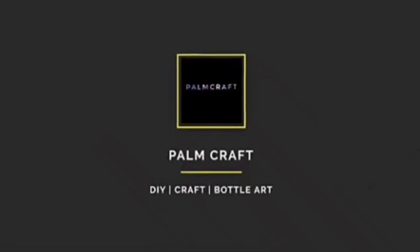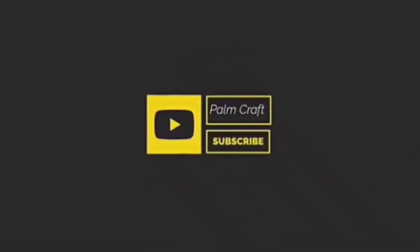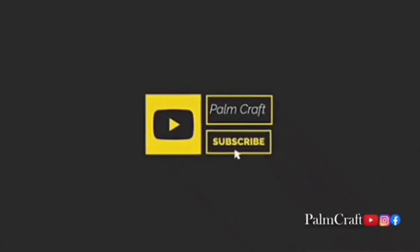Hello! How are you? How are you doing? I am here. If we go to the video, please subscribe to our channel.